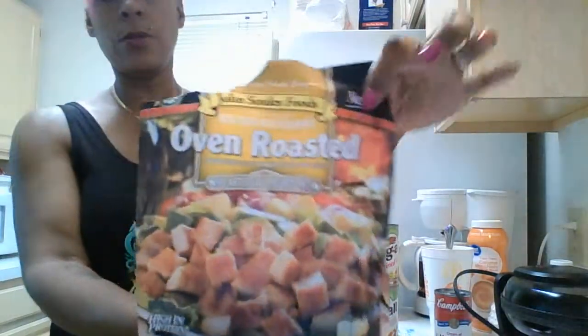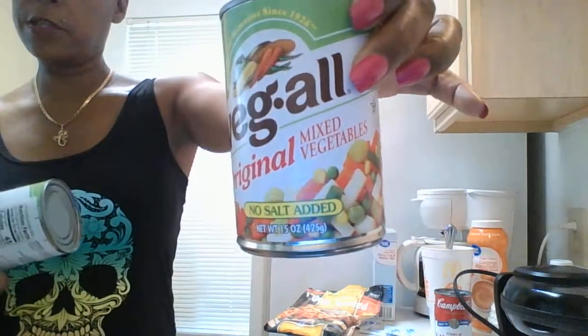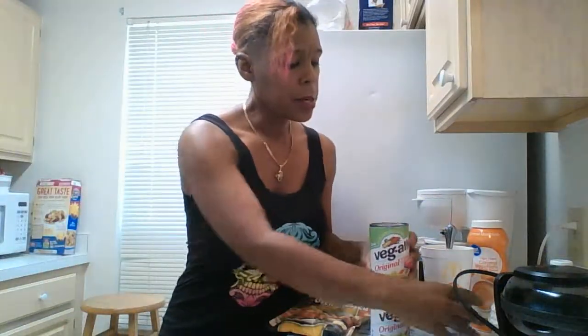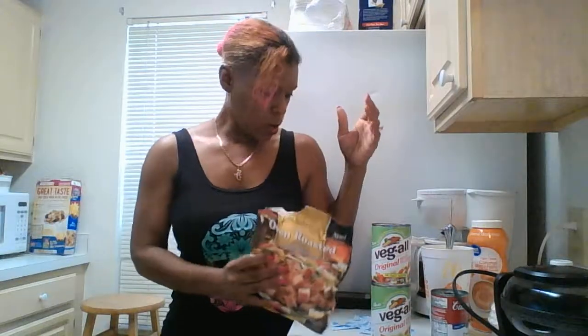Here are the ingredients for the chicken pot pie mixture—no matter how you're going to make it, whether in muffin cups, as little patties, or with the waffles today, the mix is the same. I'm going to use John Soules oven-roasted chicken chunks. They come in other flavors and in long strips as well. I'm going to mince these up because I want the chicken to be very small throughout the waffle. I'll also use two cans of Veg-All—basically peas, carrots, green beans, celery, and potato—and one can of condensed cream of mushroom soup. You can use cream of chicken if you prefer.